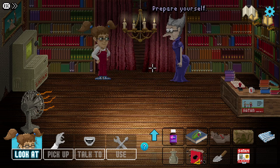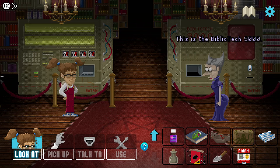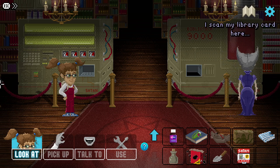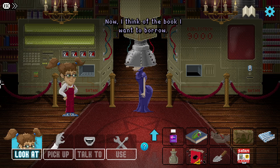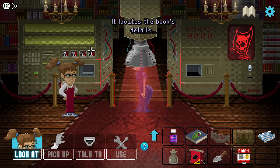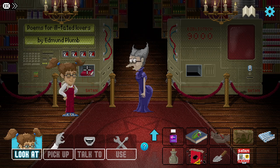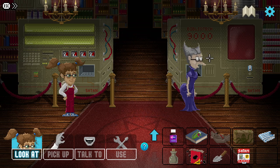Prepare yourself - this is going to revolutionize our tiny library. This is the Bibliothèque 9000! It can find any book your soul is yearning for. Let me show you how - I scan my library card here, I think of the book I want to borrow, the Bibliothèque searches my soul - or scans the electrical impulses in my brain - it locates the book's details and dispenses it right over there.